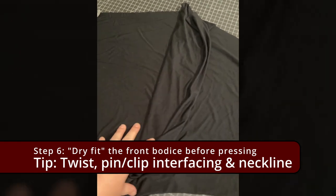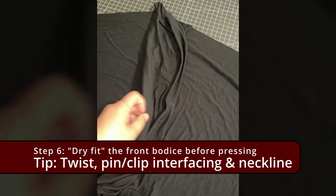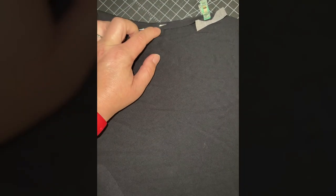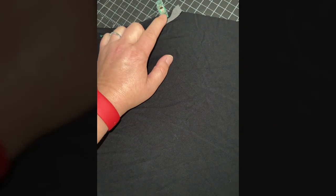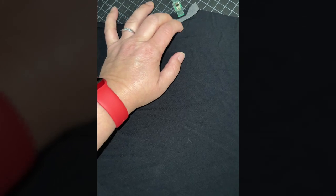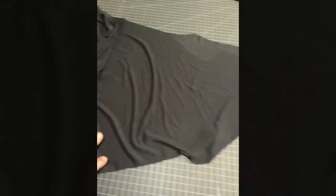This is all laid out right sides up — everything pooled in the middle is the same side of the fabric showing up. What I'm going to do is press this half inch where I'm told I'm supposed to, clip the interfacing where I'm supposed to put it, and do the same on the other side. I'm going to go ahead and do the twist and check that everything is okay before I move on.